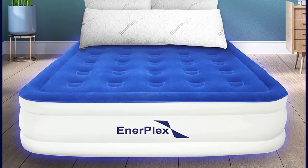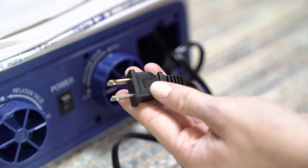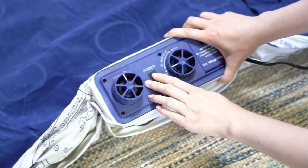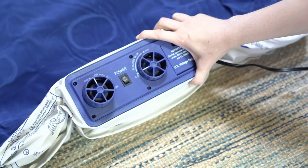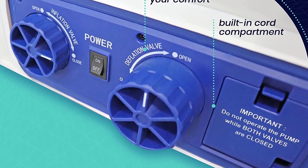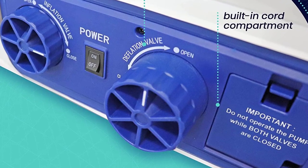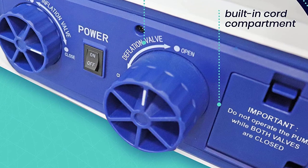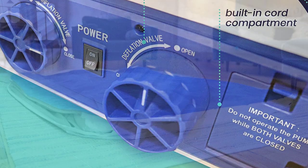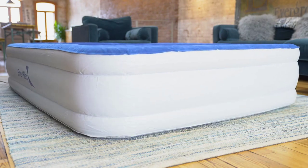The dual-pump system also allows you to adjust the firmness of the mattress to your liking. The mattress is made with high-quality, puncture-resistant material that can withstand regular use. It also has a weight capacity of up to 300 pounds, making it suitable for both individuals and couples. Additionally, it comes with a carry bag for easy storage and transportation. Whether you're camping in the great outdoors or hosting guests at home, the Enerplex Air Mattress with built-in pump is an excellent choice.